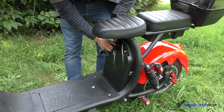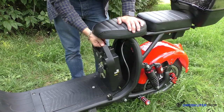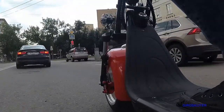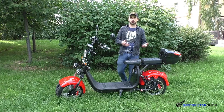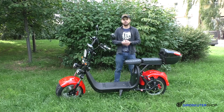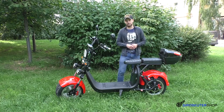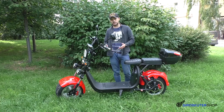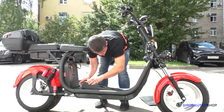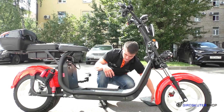С данным скутером идёт один аккумулятор на 20 Ач. По дистанции: если говорить о 2-х киловаттном на 20 Ач с весом райдера около 80 кг, можно проехать в районе 35–40 км. В данном байке есть отсек под второй аккумулятор. Можете приобрести в нашем магазине второй аккумулятор также на 20 Ач — тем самым дистанция увеличится в 2 раза.